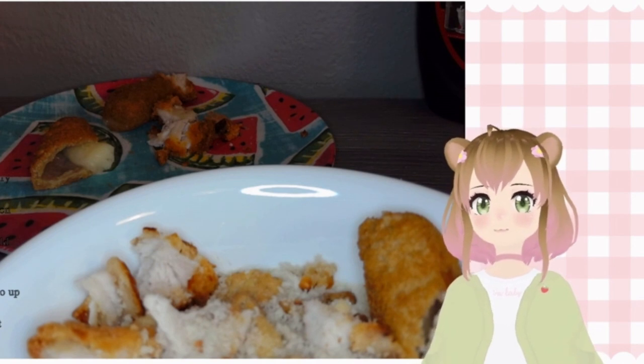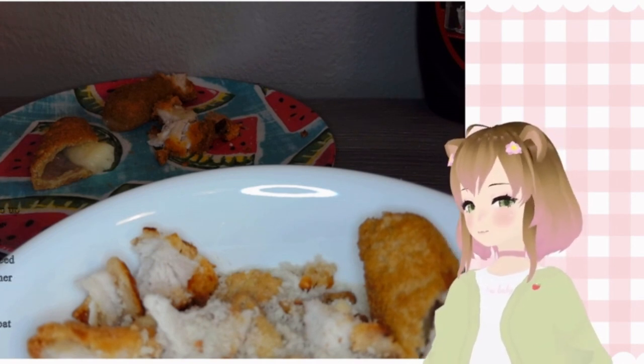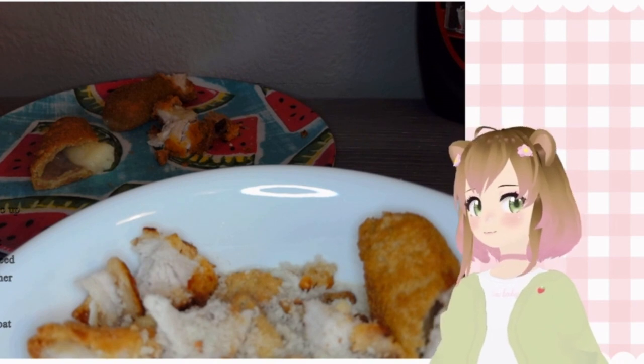Do I have to put the beer in it? Or can I wash it down with the beer? It will be like a beer float — oh my god, that sounds awful.